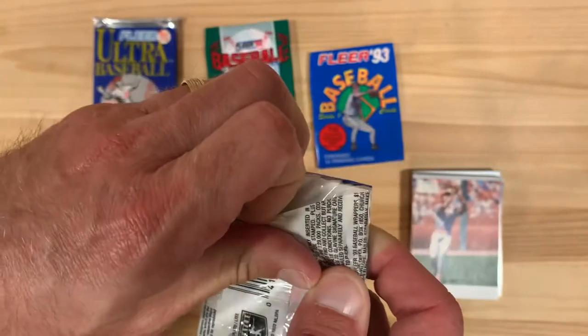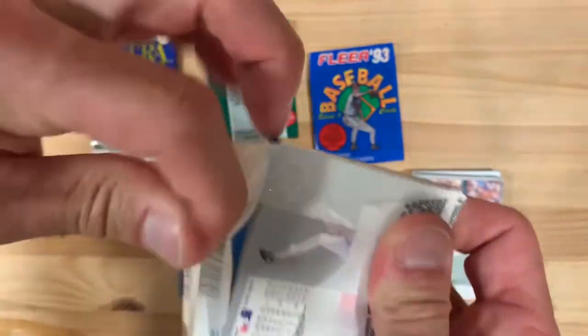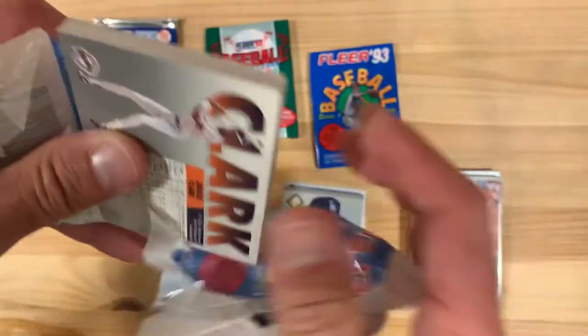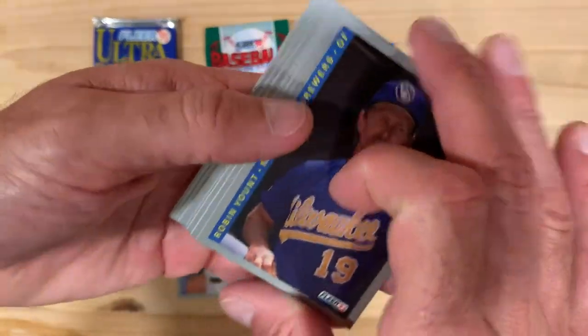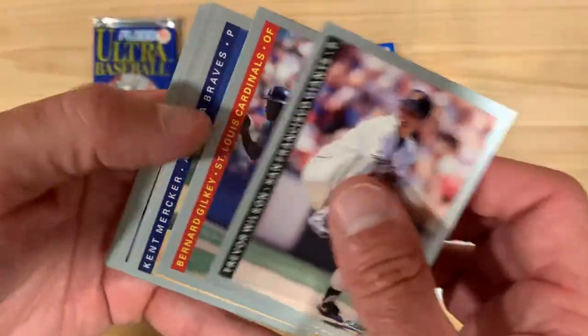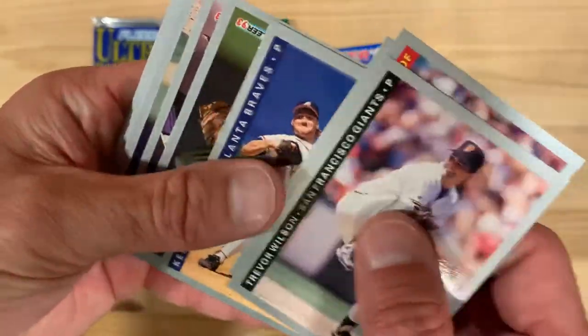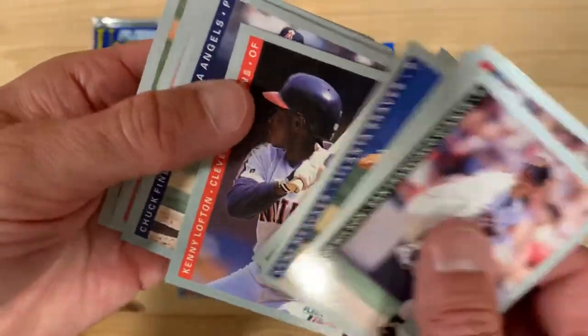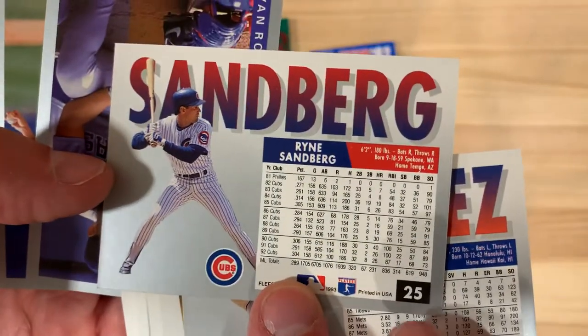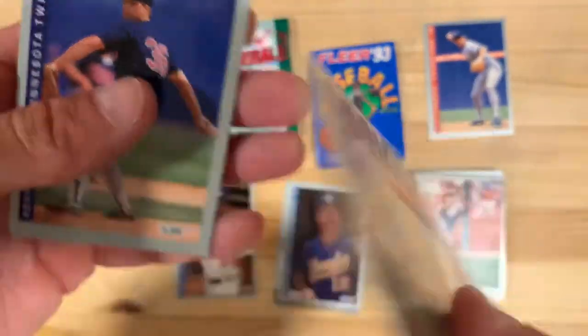So not a whole lot there either. Let's jump back to the 1993 FLIR — maybe we can get this back on track. I really hate these solid backs. There we go. There's Robin Yount to start us right off — that's a good one. Kenny Lofton. Look at that — Ryne Sandberg, the Rhino. That'll go to my personal collection, nice to add that one in. Followed by Ivan Rodriguez. So there's a good pack there.